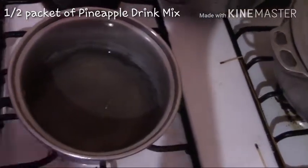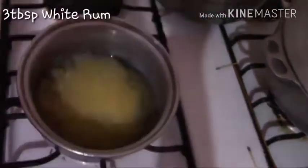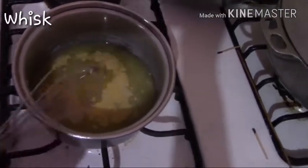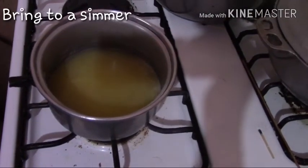Now we're gonna be making our pineapple rum sauce. We're gonna be adding the water and pineapple drink mix — half a packet — then we're adding the rum in, and you're gonna whisk it. The reason why I didn't add any sugar to this is because I didn't want it to be overly sweet.